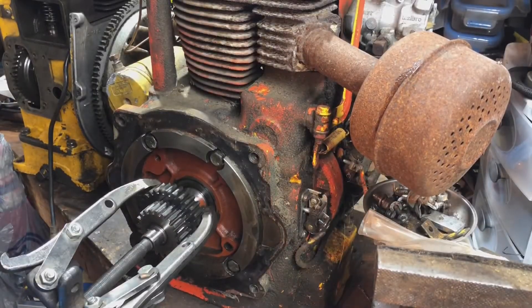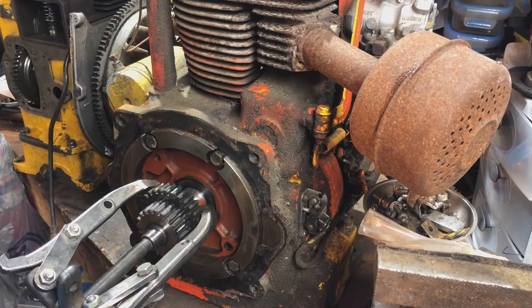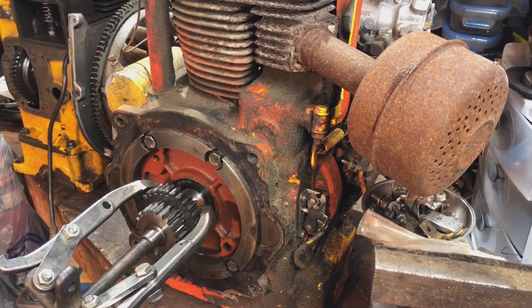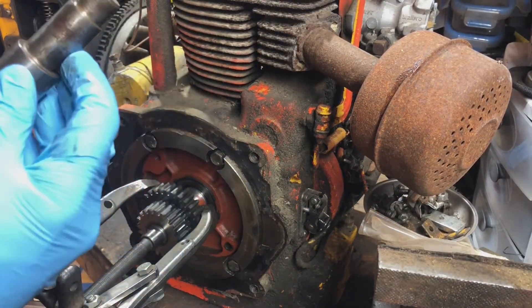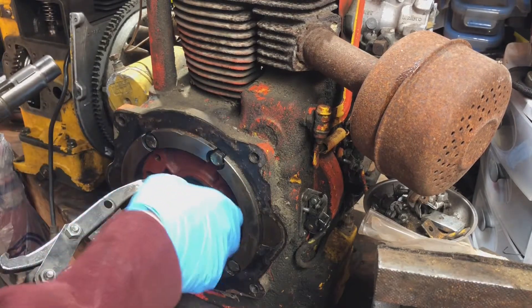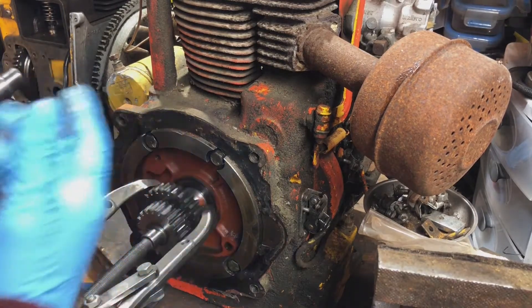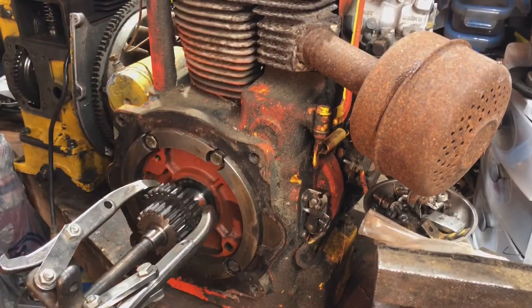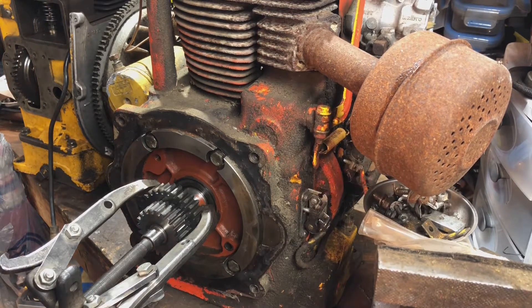Got it in here. This larger gear — you can see how this one's worn right here. That's how the old one was: this was loose on it, anchors there, and then it goes like this. I'm assuming I'm gonna see the same thing on this, which sucks. But what I'll do is take it apart, clean it up, and see which one has a better cylinder and get the best parts off it.